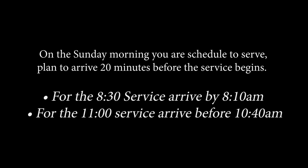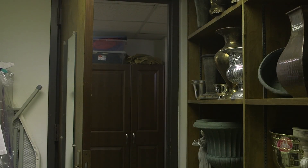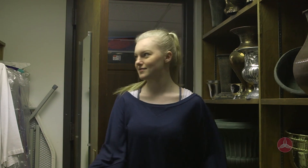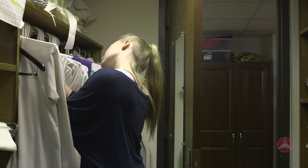We'll start with where you go when you show up for church on a Sunday morning that you're called to acolyte. On the Sunday morning you're scheduled to serve, plan to arrive 20 minutes before the service begins. For the 8:30 service, arrive by 8:10. For the 11 o'clock service, arrive before 10:40. Go to the sacristy. An acolyte parent will meet you there to assist you in preparing for the service. If the acolyte parent is not there when you arrive, begin selecting a robe that will fit you.